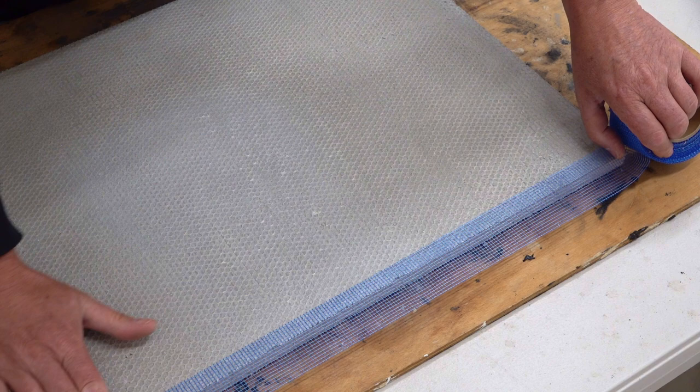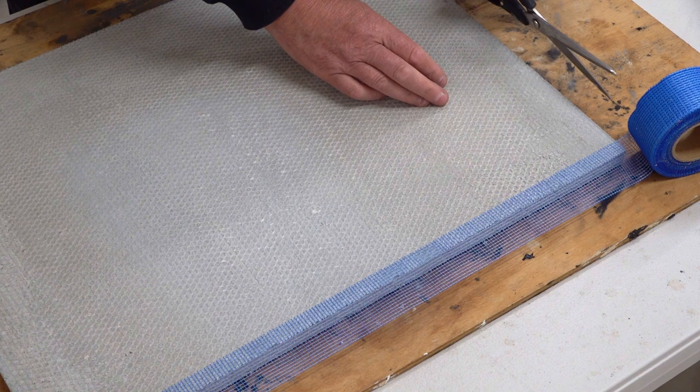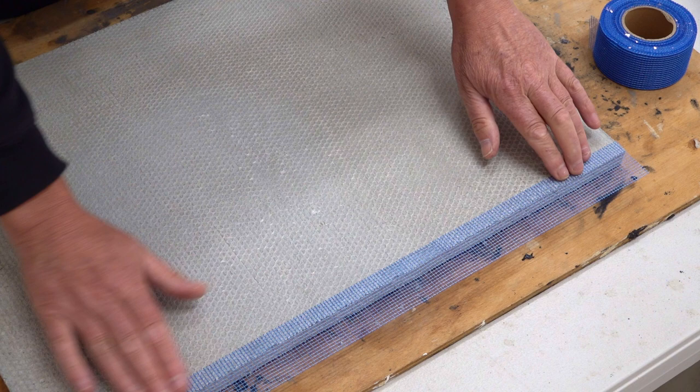This tape is not designed to go over a cement surface like this. I cut the end so it's flush. Therefore, we're actually asking the tape to do something it wasn't designed for.